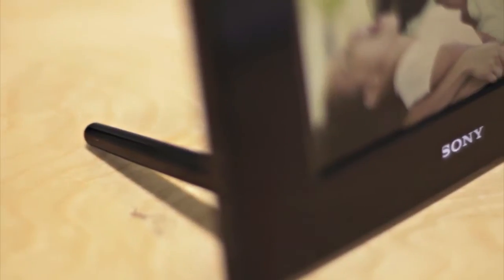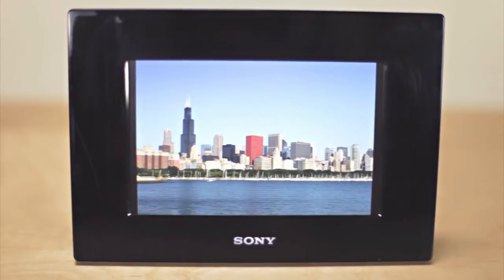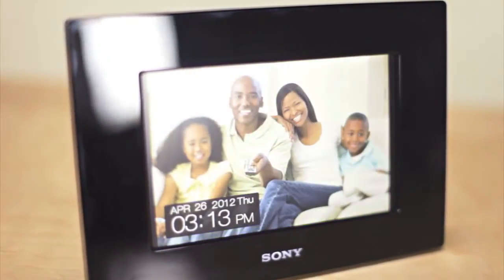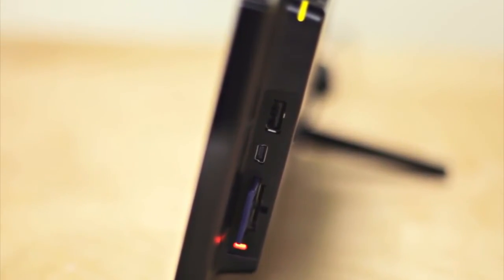The frame can be wall-mounted or stand-alone. It will take almost any flash drive or memory card and create the perfect slideshow, as well as display the date and time. It also has inputs for USB or mini-USB.